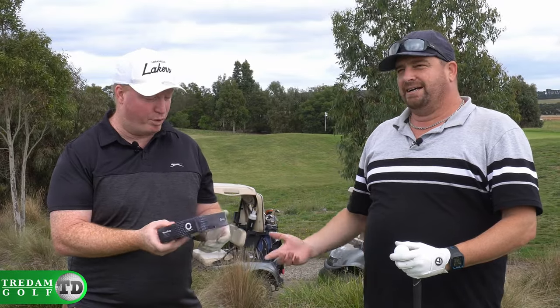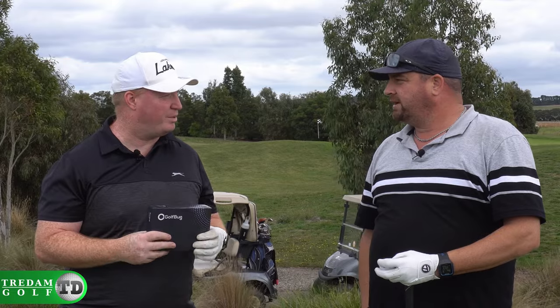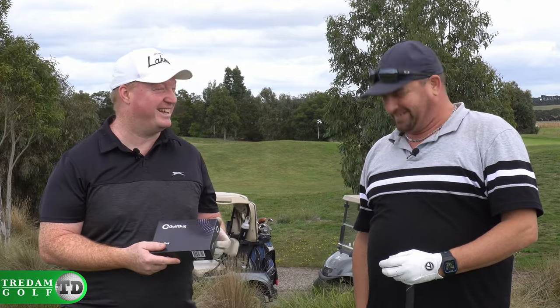Tour Bug — their premium ball. It's urethane covered. Let's continue the round and see how we go. I'm still waiting for it to explode, though. I'll save it up for later on. Fair enough. Let's go.